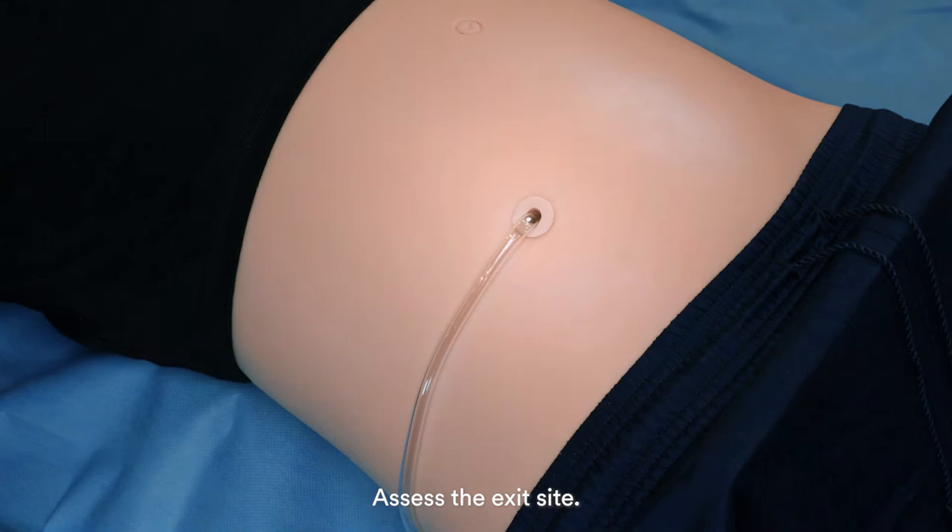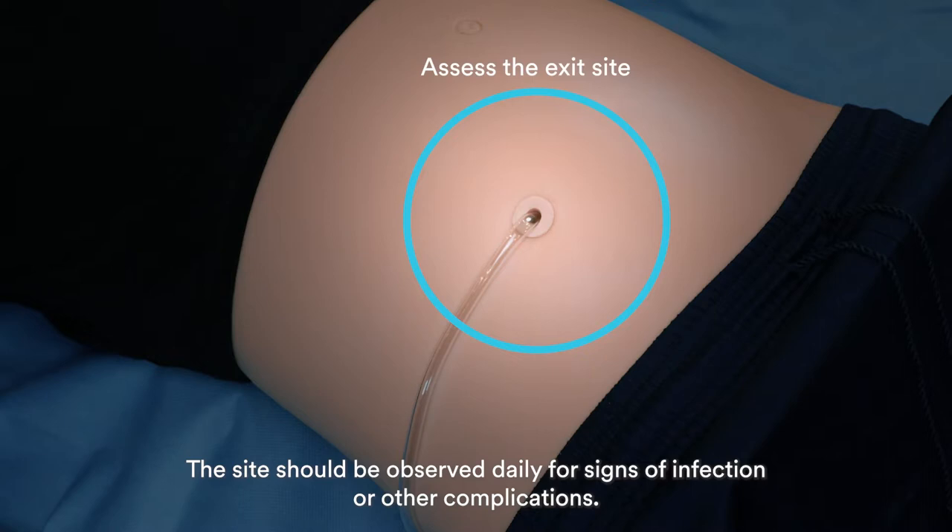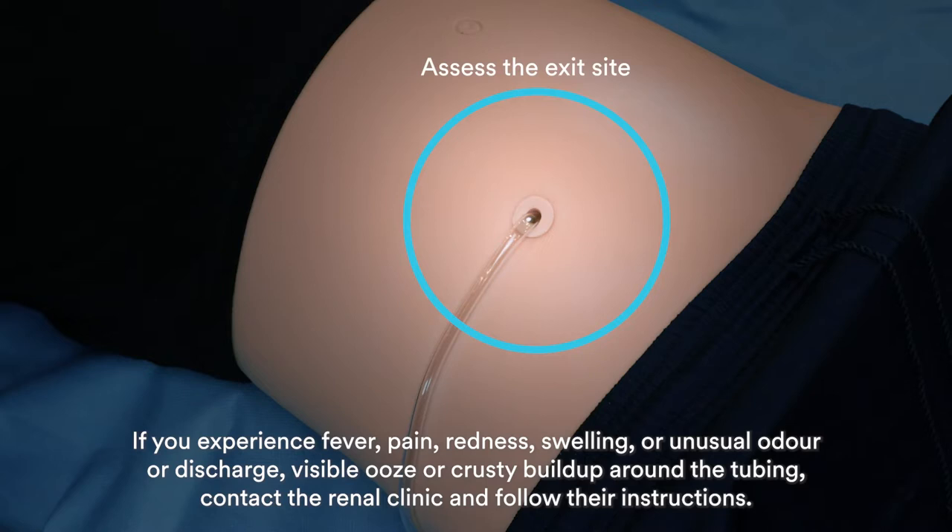Assess the exit site. The site should be observed daily for signs of infection or other complications. If you experience fever, pain, redness, swelling, or unusual odor or discharge, visible ooze or crusty buildup around the tubing, contact the renal clinic and follow their instructions.